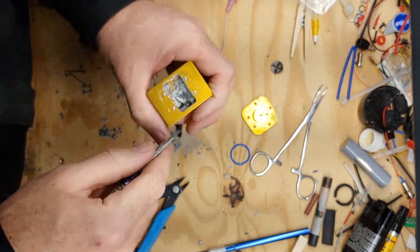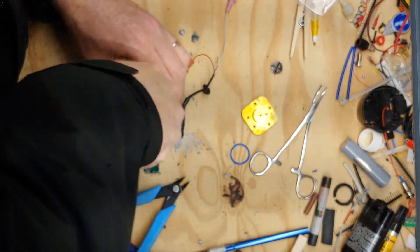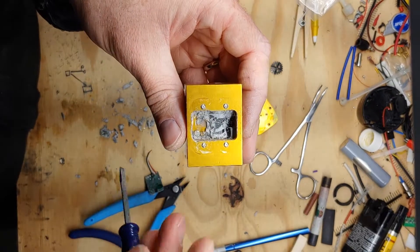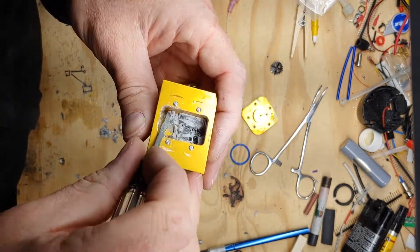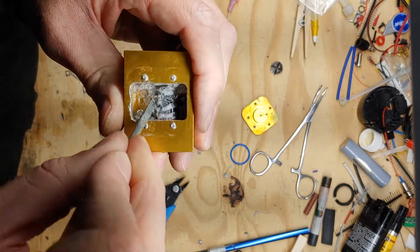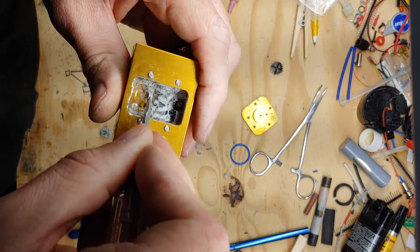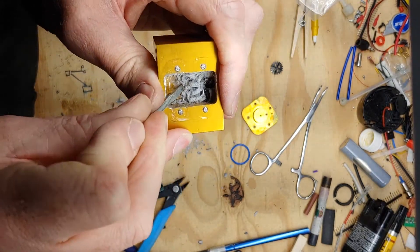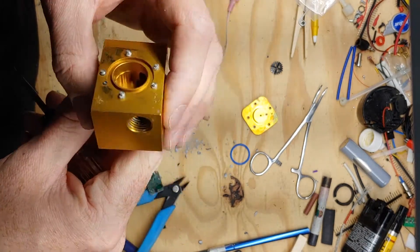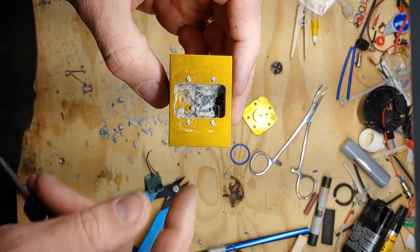I did ask EI if they would be willing to fix this for me — they said they're not repairable, and I can see why. I don't think I'm going to bother spending the time to dig out the rest of this potting because I think it's just space filler to keep those wires from moving around and vibrating. I think we've gotten the gist of what's in there, so now I'll chuck this in the aluminum bucket and go do something more productive.